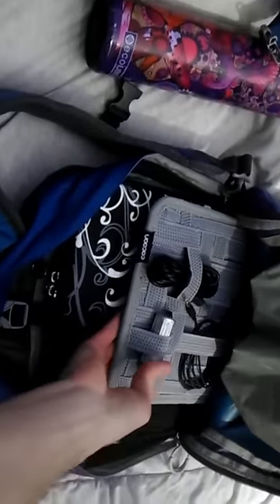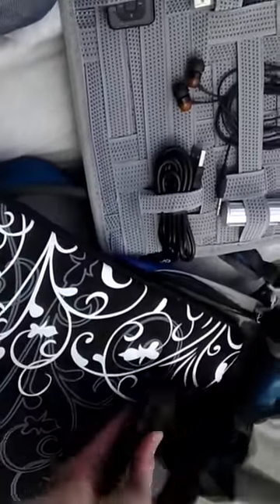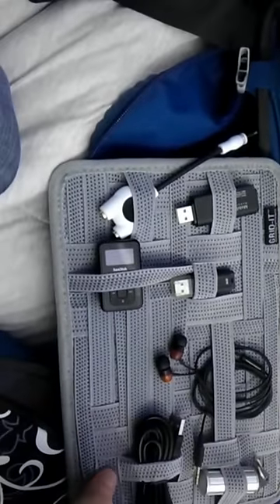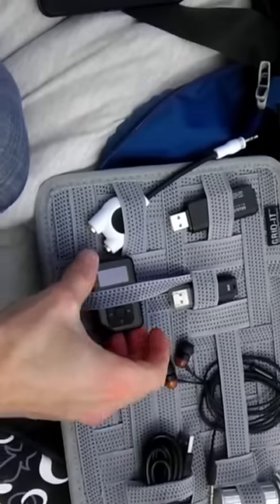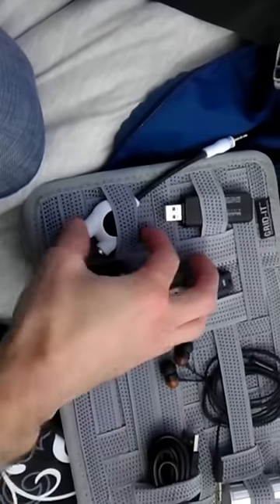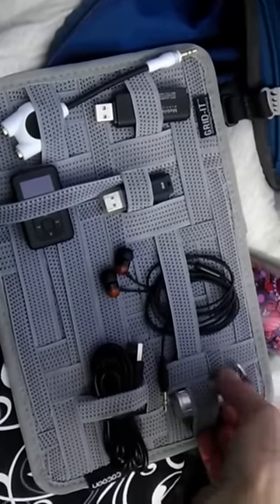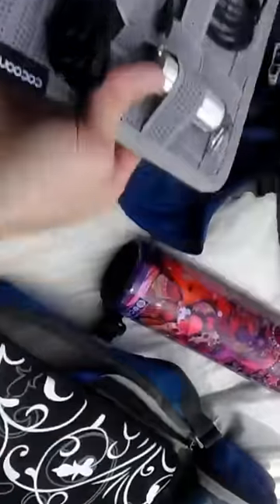In here I got a laptop — I wanted something small that was able to still handle good music programs. I've got my Kindle, my accessories, cords, headphones, a little MP3 player that works with a flash drive — you just insert a flash disk and it holds 20 gigs — a splitter, and of course the ever-important earbuds, like earplugs for long flights and sleeping.